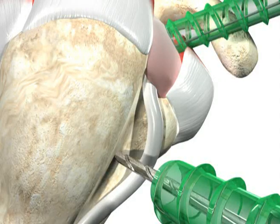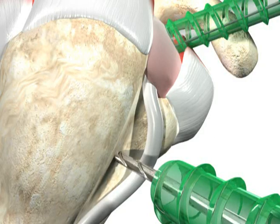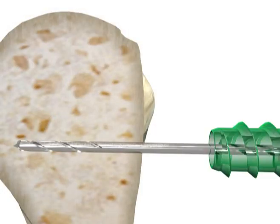Locate the desired position in the bicipital groove for reattaching the tendon. Drill the 2.4 millimeter guide wire perpendicularly to the humeral shaft in the desired location in the bicipital groove. The tendon fork can be used as a drill guide for placing the 2.4 millimeter drill pin.